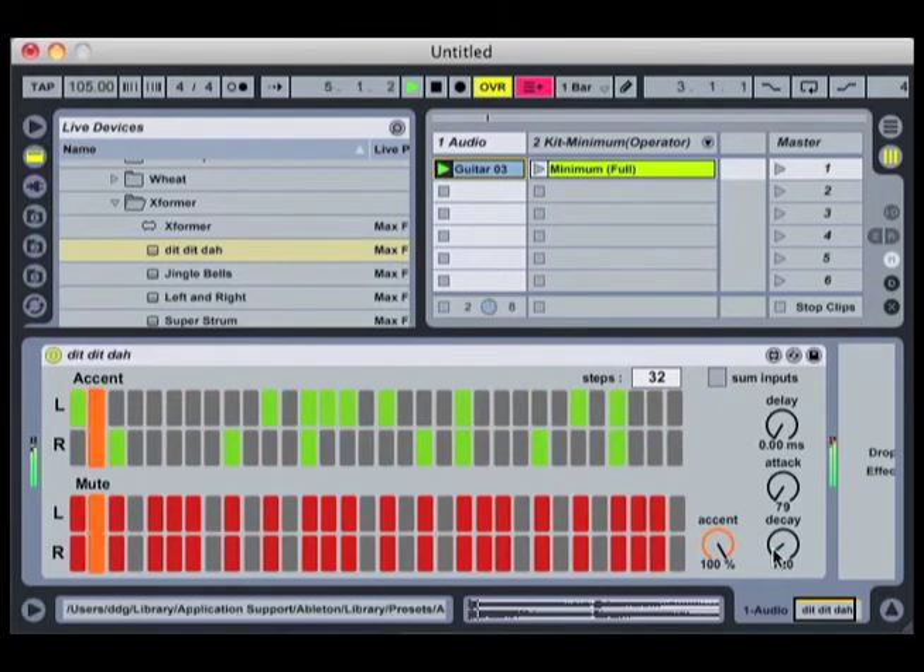I'm also going to play around with the Decay to try and find the right mix of chopped off while still maintaining guitar tone. So that sounds pretty great.